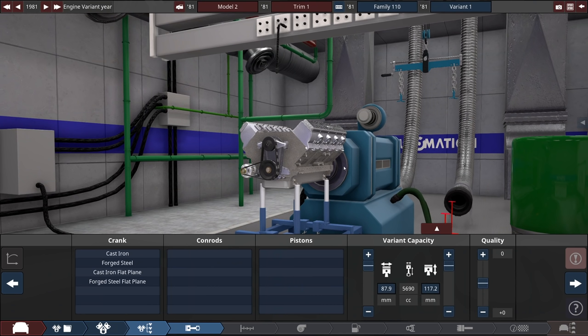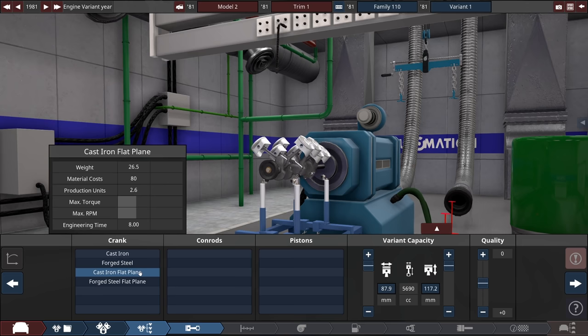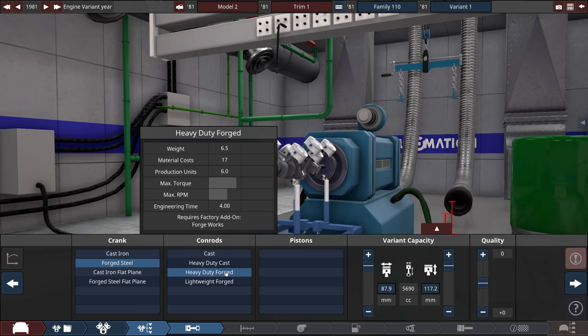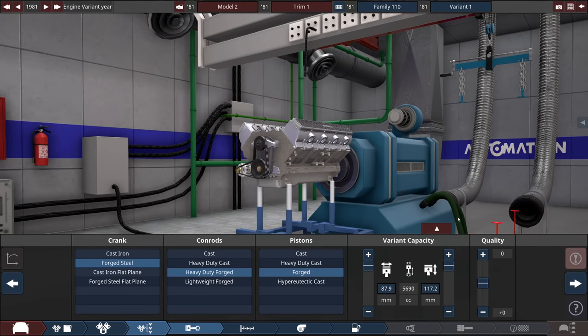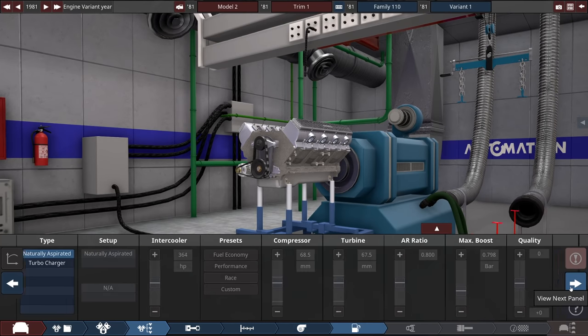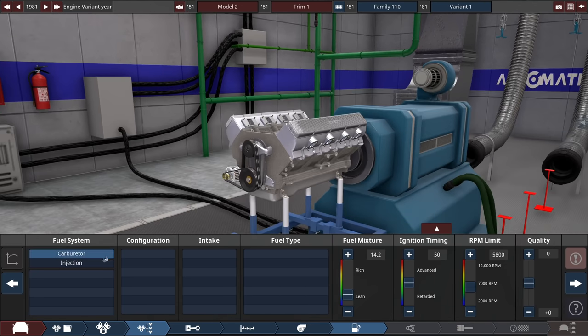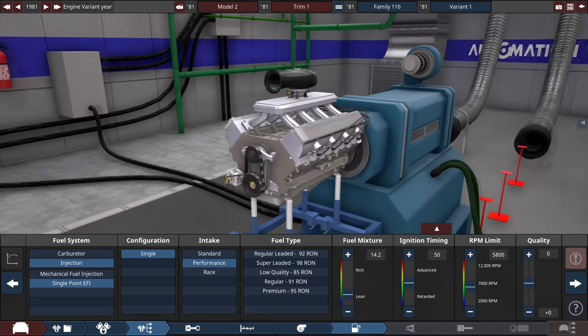In terms of power numbers, I'd really like to hit 300 horsepower. This is the 80s — 300 horsepower is a lot of power. If we can get more than that, great, but I'm going for forged materials. I think we could go flat plane but people might get mad, so we'll go for regular forged steel and forged internals. No turbos to worry about, and the big question is: do we go carburetor or do we go injection? We can only get EFI on this, but with a performance intake it doesn't look too bad.